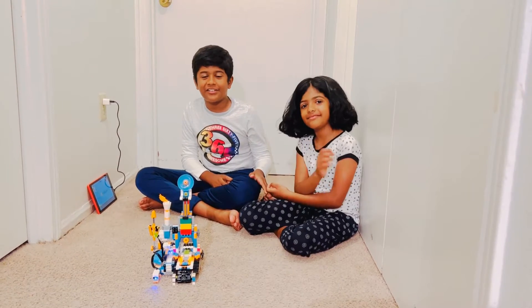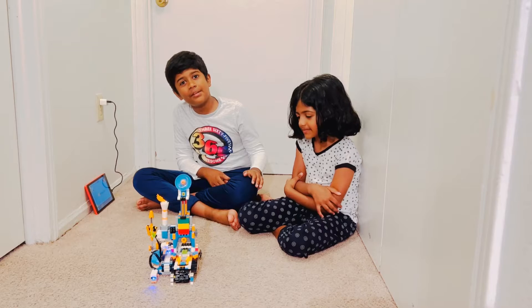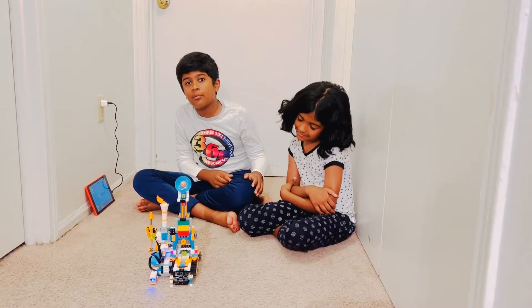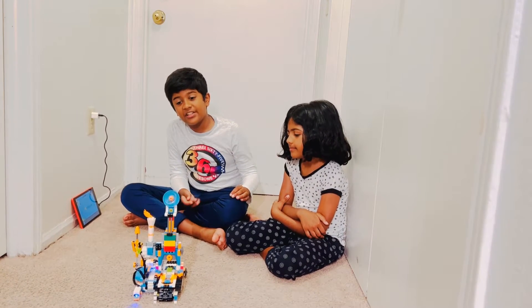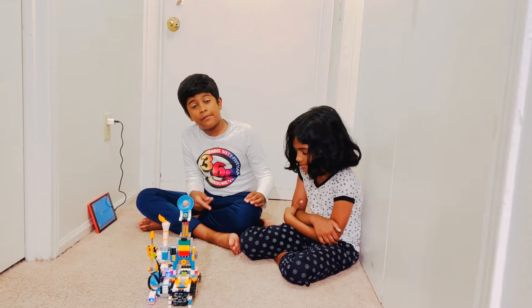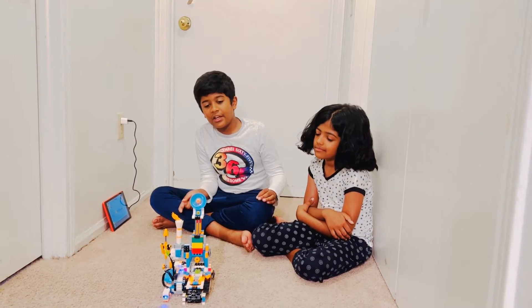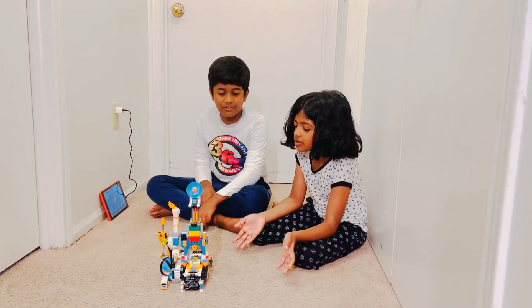Hi guys, welcome back to Ninja Beginner. Today I'll be showing you the Lego Boost Auto Builder. You guys may remember the Lego Boost Verony — if you haven't watched that video, go check it out on my channel, Ninja Winner. This is all the broken parts of Verony scrambled up into a different build.